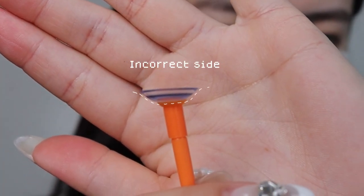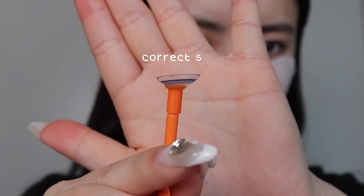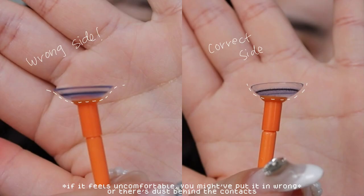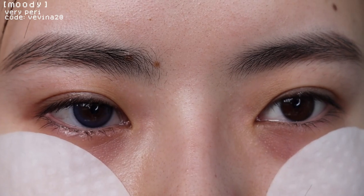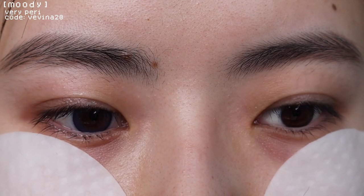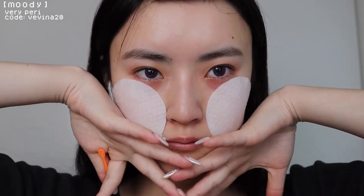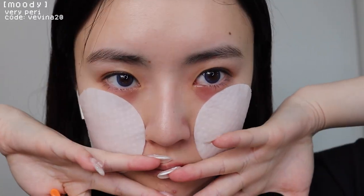When putting on your contacts, you want to make sure they aren't curling out — like inverted. You want to make sure it looks correct, and if you compare them side by side, you can tell which one looks wrong. This is how it looks with and without contacts — it makes my eyes a little bigger and they're also purple. I really like how it's purple; it's not too crazy looking and just gives me a very nice look.